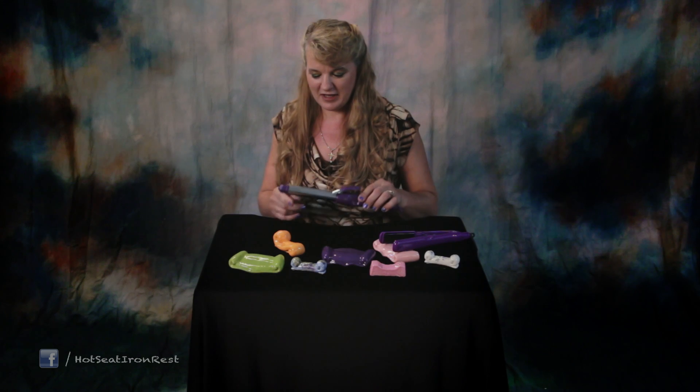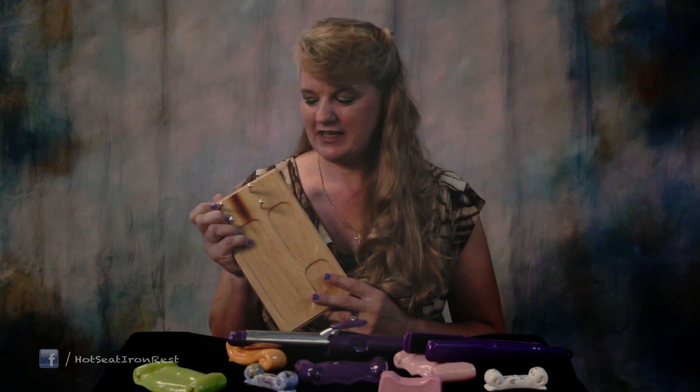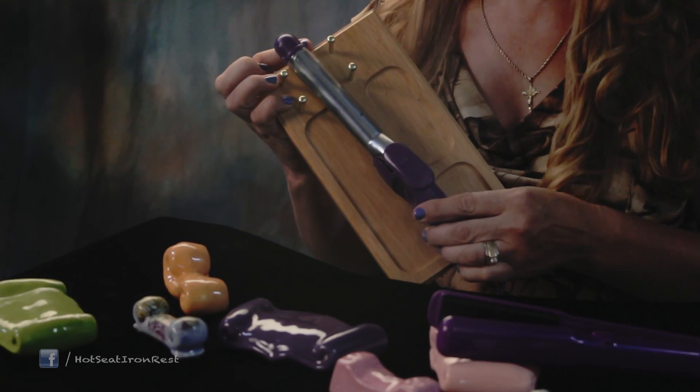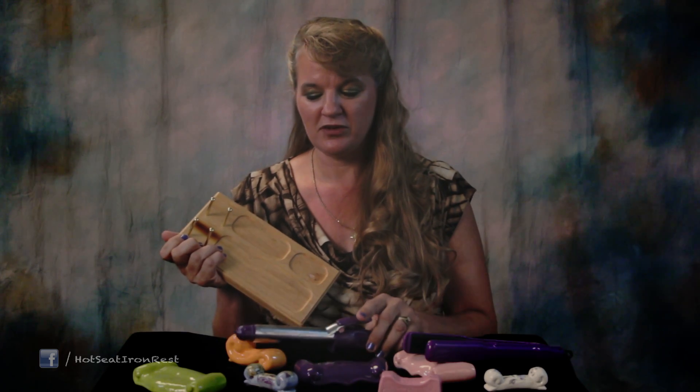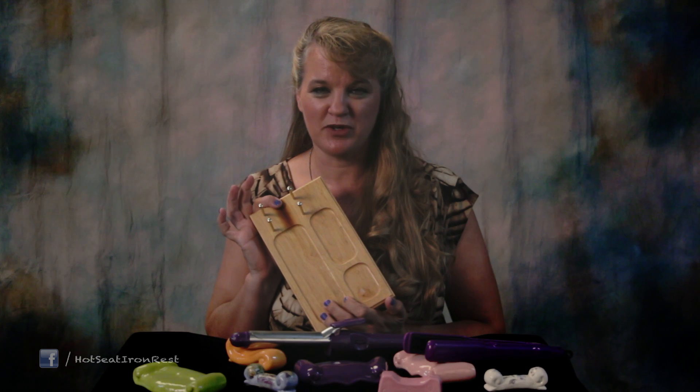Curling iron stands don't work — the hot end of the curling iron does not stay up. What inspired my invention of the hot seat is this board here. I used to store my hot curling iron on that board, but with children and phone calls I got distracted and I almost burned my house down.